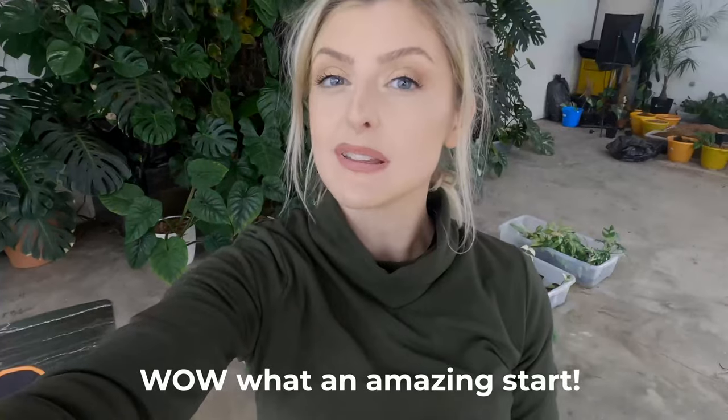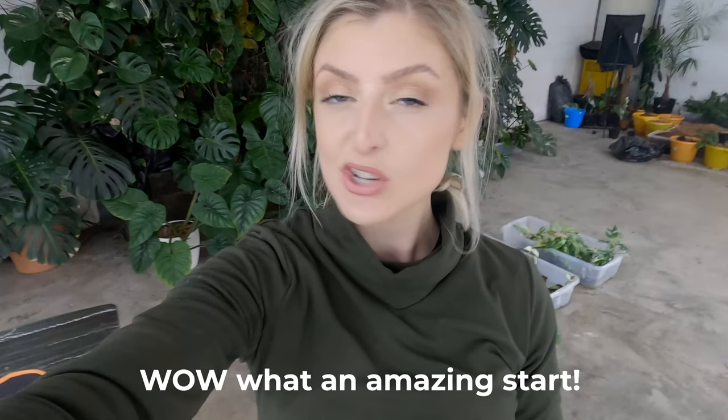Hello everybody, glad you could make it. My name is Keely Ellen and welcome to today's video. This is a very quick one — I just want to do a point of view GoPro test, whatever you want to call it. I don't have a mic plugged in, though I might switch that over in a second. I don't have a lot of battery on this GoPro, so we're just going to be doing some testing today.